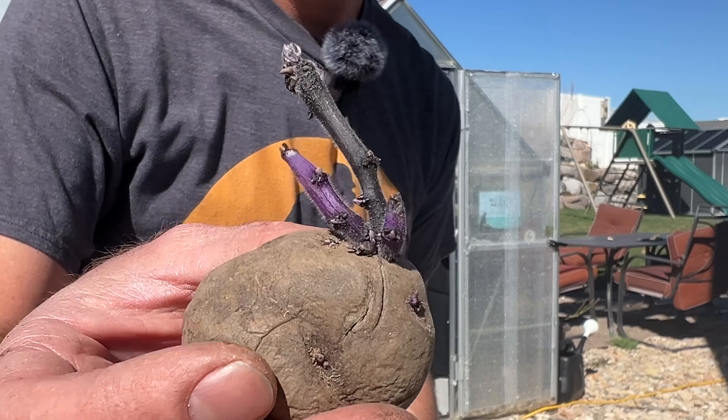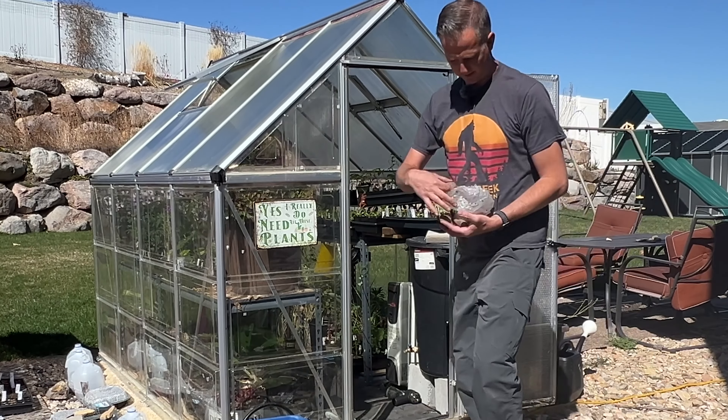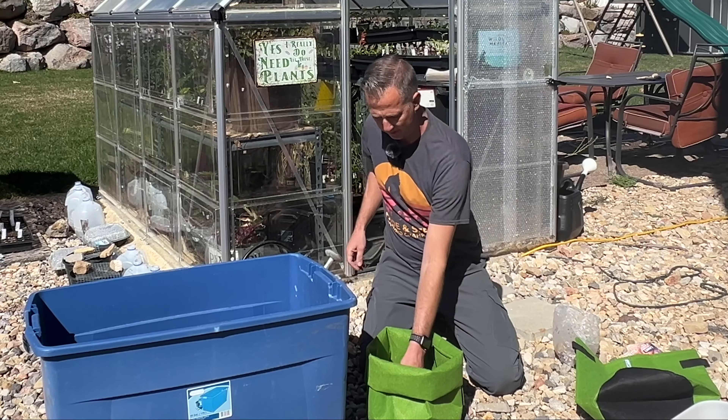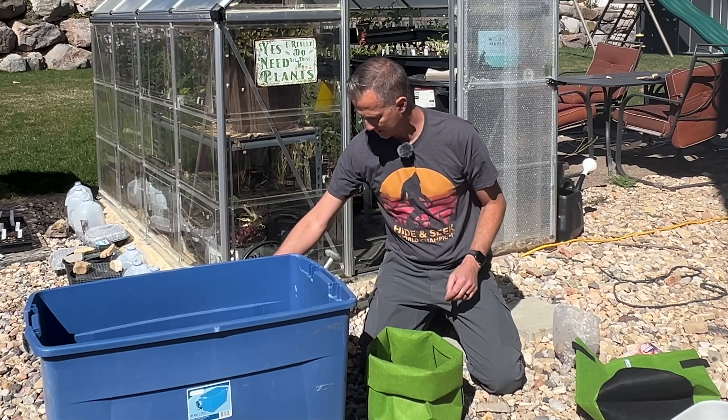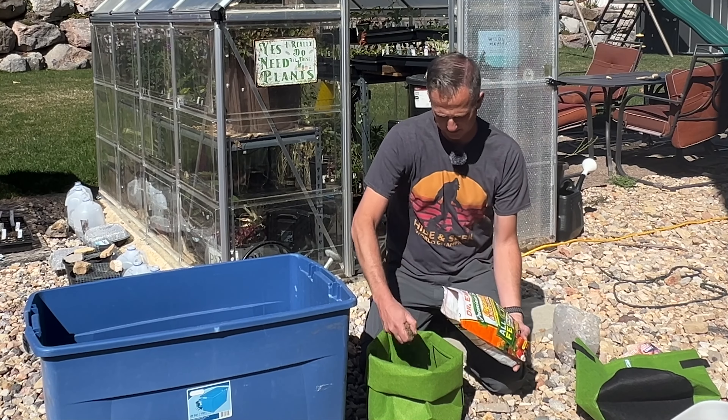Beautiful purple color — I've never done these, so I'm curious what the foliage is going to look like. It doesn't matter what direction you put these in normally; you just have to make sure the potato has some eyes on it. Before I add the seed potatoes, now that I have three inches of soil in there, I'm going to go ahead and add a little bit more fertilizer.